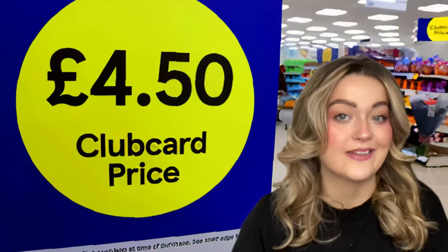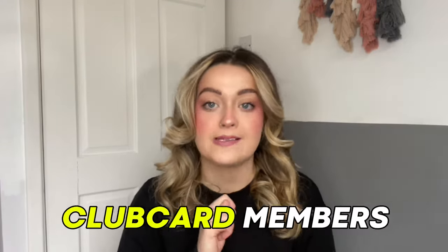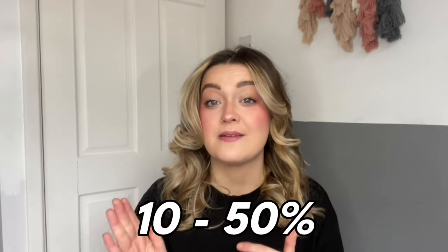Now let's talk about what you get with a Club Card. When you're shopping in Tesco stores you may have noticed some products have yellow signs near them that say Club Card price. This means the product is on offer but only for Club Card members. These Club Card prices are the main benefit of the reward scheme — usually prices are 10 to 50% more expensive for customers who aren't a member.